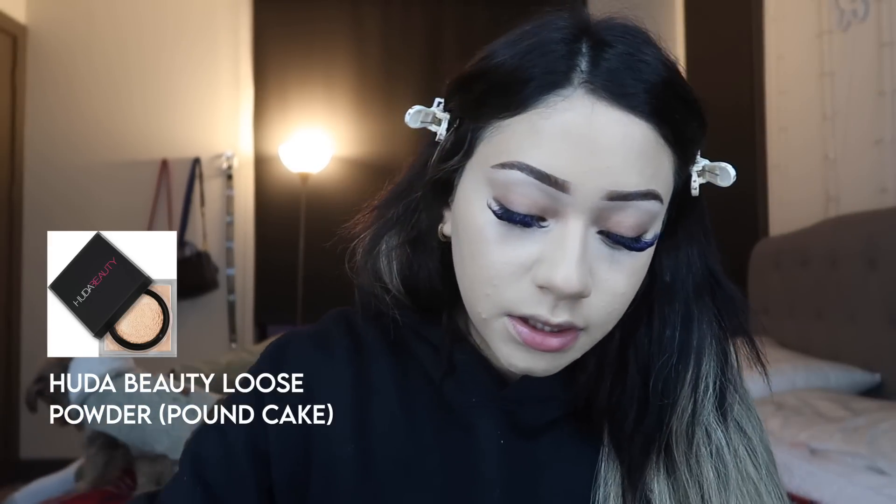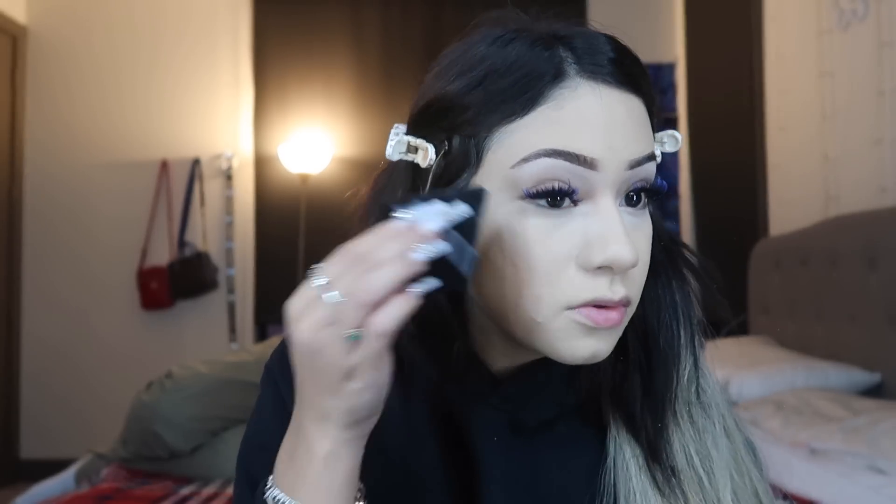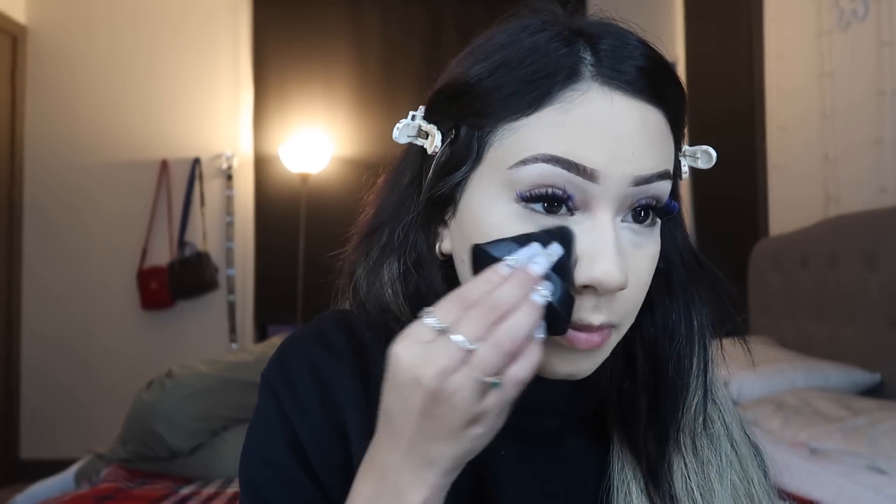Now we're gonna take our powder. Since we're not doing any cream contour or anything, I'm gonna take the Huda Beauty powder in the shade Pound Cake and set my face. Don't forget to blend your creases before you bake or set. I also use a little powder puff to blend in my concealer — I just feel like it's better.